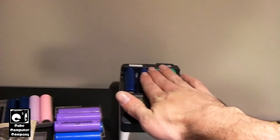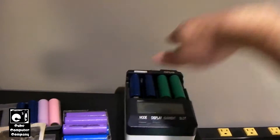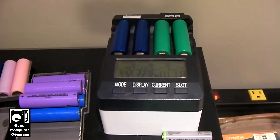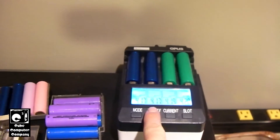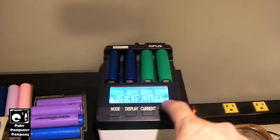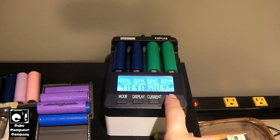This one here feels a bit warm — definitely a bit warm, about right for what the thermometer's reading. If you look at the current draw, the Sony cells on the right are just about finished charging up. Here's the setting voltages — you can see this one is up to 4.2 volts, that's the termination voltage. It will actually go up to about 4.21 and the charger will stop.